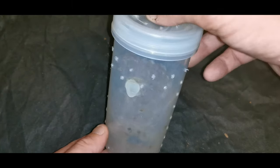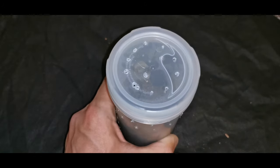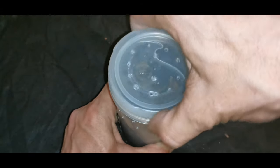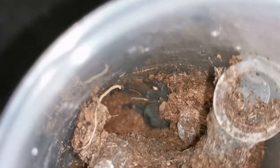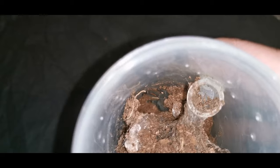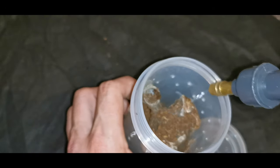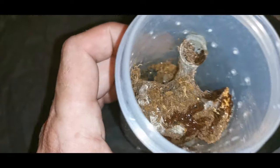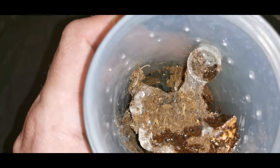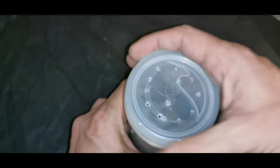I also use them for my arboreal tarantulas - my grown-on slings and juvies. I've got Ornithoctonus andersoni in these, I've got quite a few porkies in these as well. This particular one - you may be able to see down at the bottom - black and orange should give it away - this is of course my Psalmopoeus sp. I do have a little water bowl in here. This one has been in this particular pot since being a sling and has come through with no real problems.